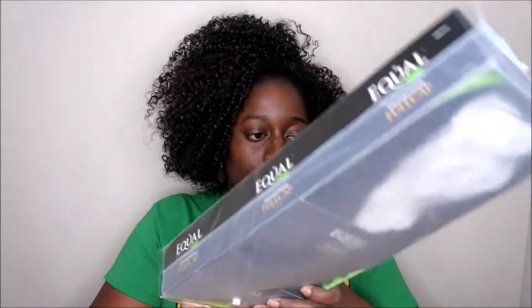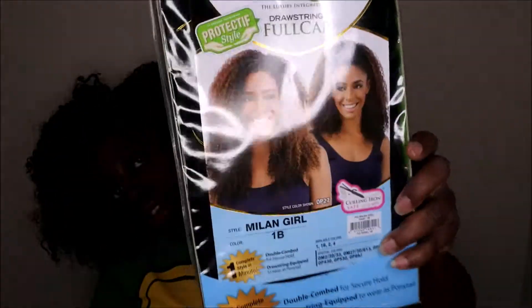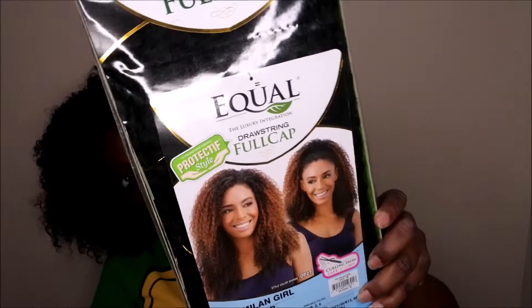I also got the Equal drawstring full cap in the style Milan Girl and it's in the color 1B. I saw this on clearance and thought it looked like a pretty cute wig. I saw some reviews on it and it looks like a nice unit, so I'll be really excited to do a review on this unit for you guys as well.